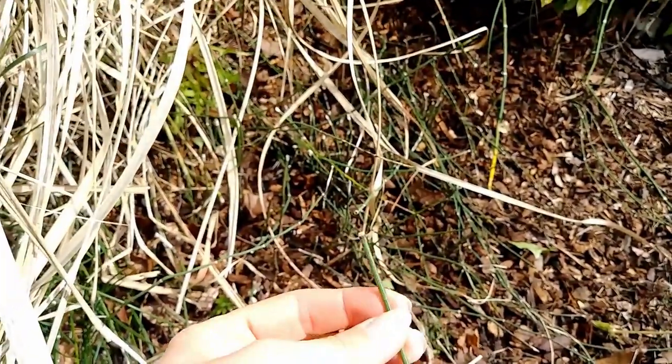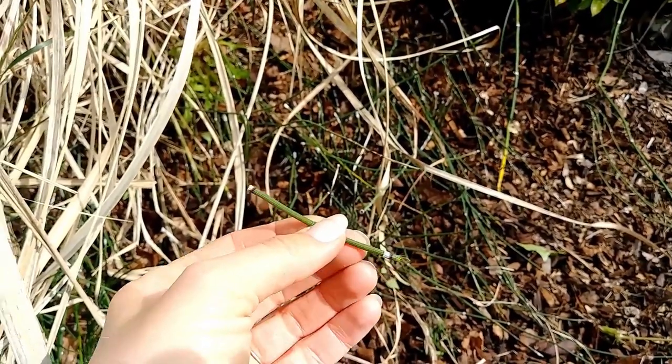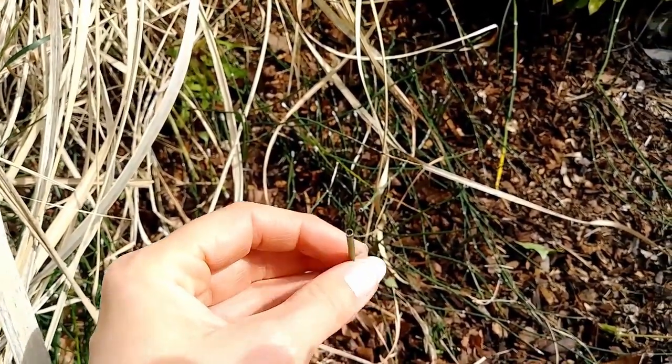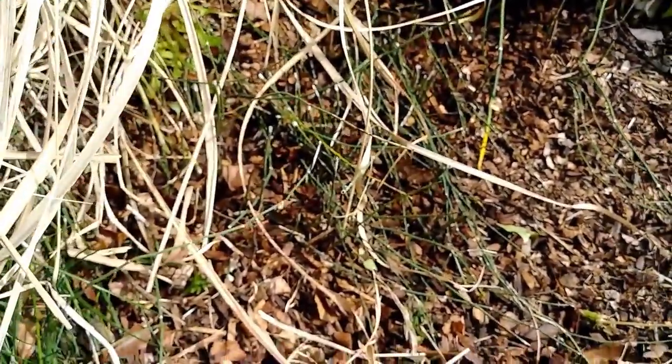Now here's the crazy thing. The roots are exactly the same as this, except they are black. So if you break the root, every little root segment will send up six more babies.